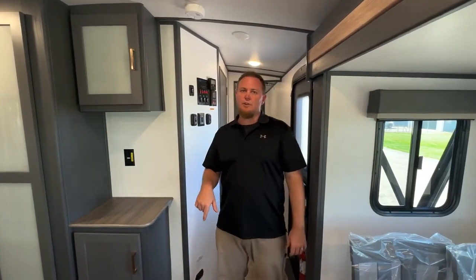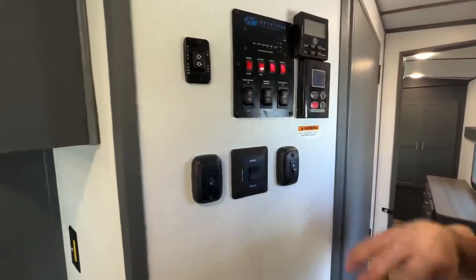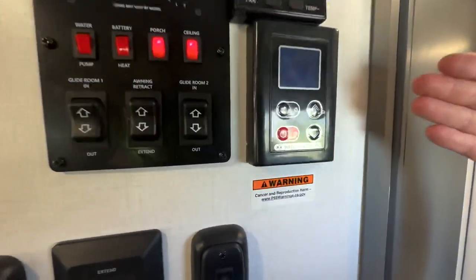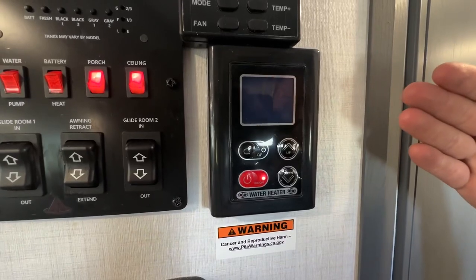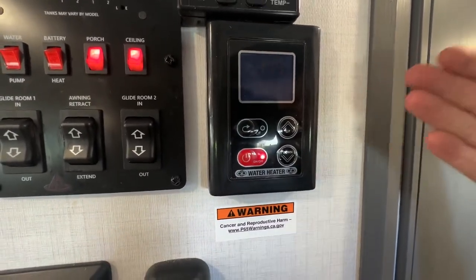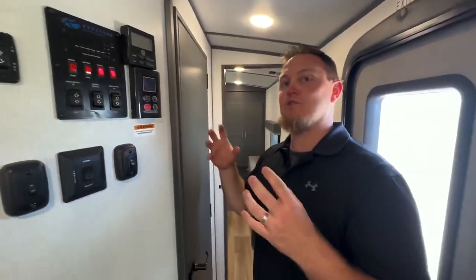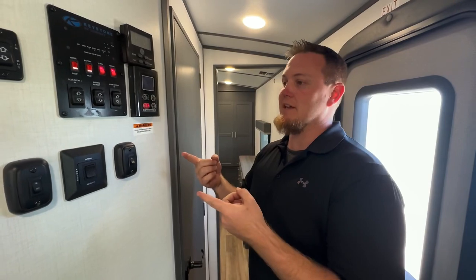Here we are inside the 31REPR. As we start near our monitor panel, it's a traditional monitor panel. But one thing we'll notice is all 2023s on the Keystone Bullet Premieres are going to have this really neat on-demand water heater — gas-only on-demand. So instead of quick showers or depletion of hot water, it's on-demand. As long as you're running hot water, you've got it.